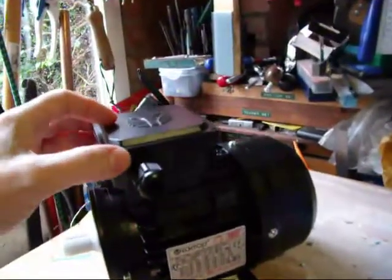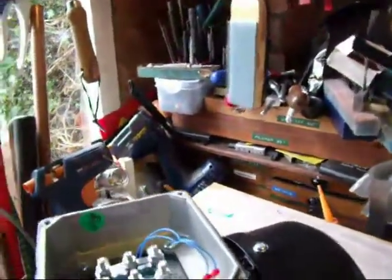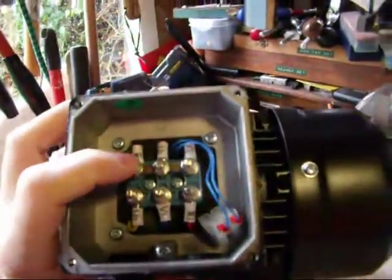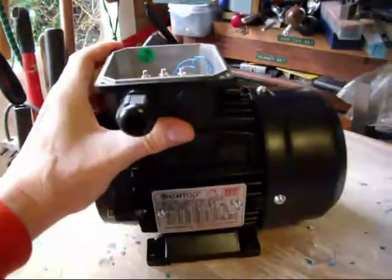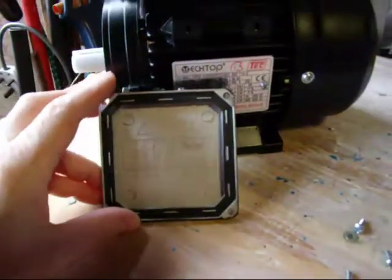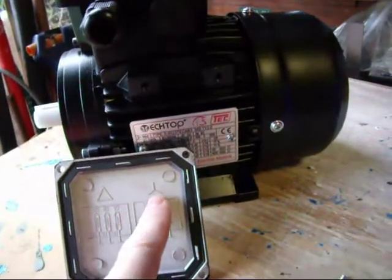The first thing to do is take the top off the motor connections, so I unscrew the screws, pull it off. Looking at this you can see that the connections are going from left to right, so it's going across ways, basically. Now on this particular motor, there's a picture inside which shows that the motor is currently in this configuration — and it's therefore in star.